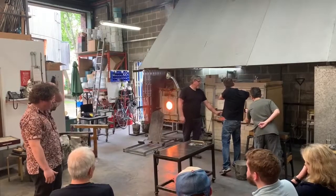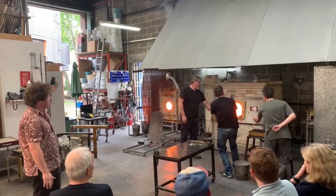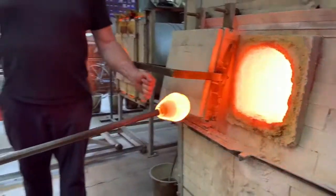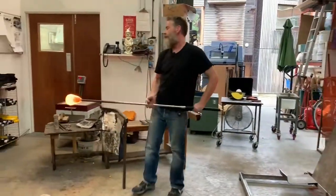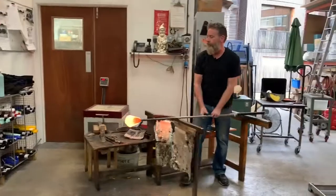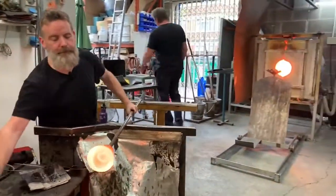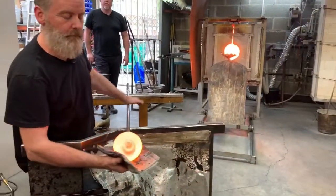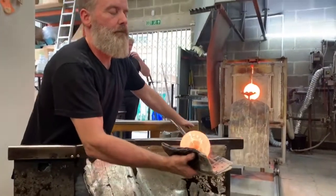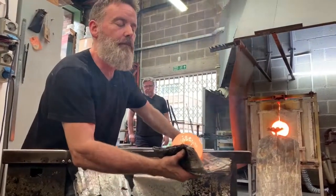The furnace itself, which is the core point of the glass making, has inside it a large ceramic pot called a crucible — that's where the molten glass is kept. It's about 1,100 degrees inside. Each night we'll put more of the raw material inside, it's called a batch. We've got a very precise recipe that we buy from a company in Sweden, which has a really high level of clarity.